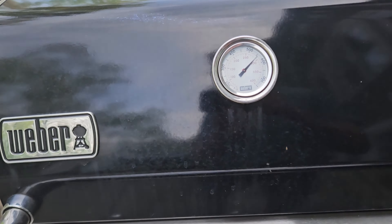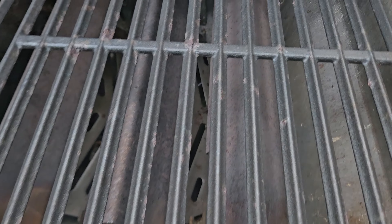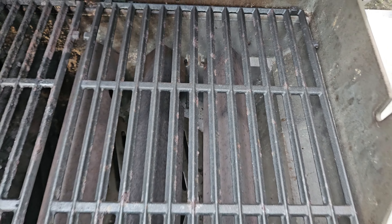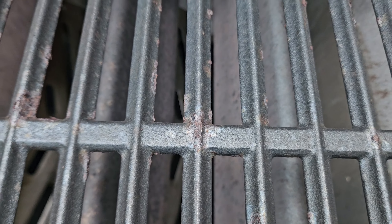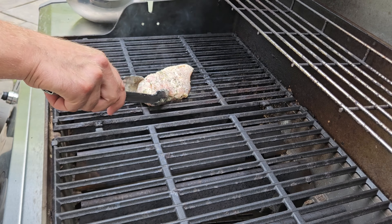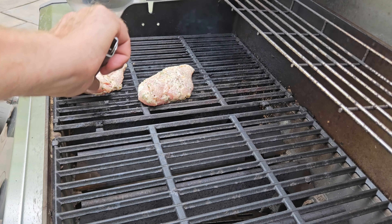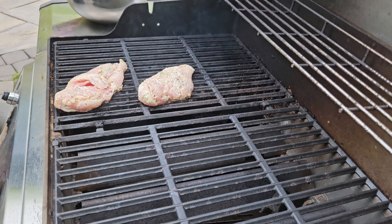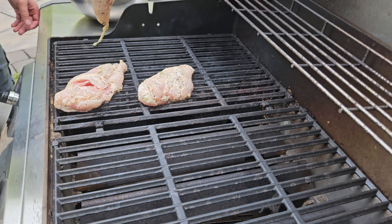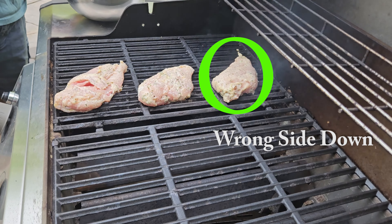I have the grill at 550 degrees. Let's talk about the grates first. See these vertical bars — that's what you're aiming for. The one horizontal bar you don't want to hit; if you hit that you're not going to get your nice diamond marks. So place your chicken where the vertical bars are. We'll place our chicken down, presentation side — skin side — down first, with all the chicken breasts pointed to the top left corner. This piece here I put down on the wrong side, so we'll see how the grill marks come out on that one.